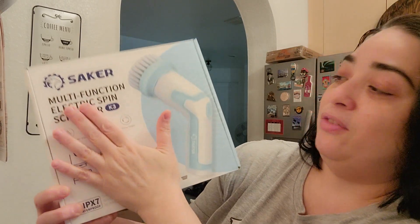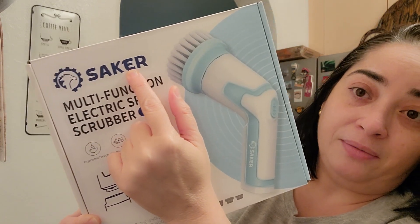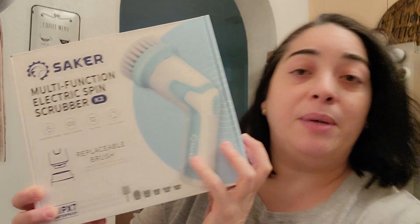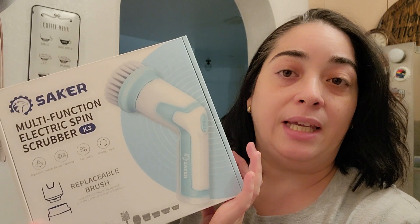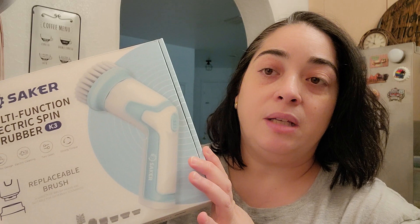This time it will be a multifunction electric spin scrubber by the brand ZAKER. This is an Amazon product and you will find the link in the description box and all the information about it.